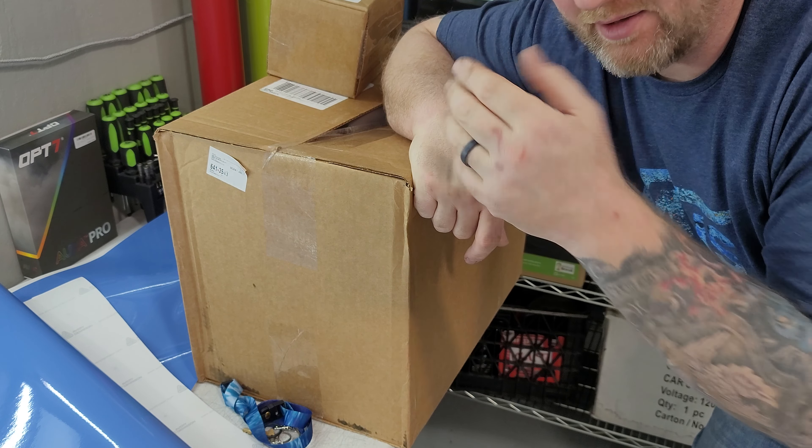They package them to protect — I don't know. But I'm hoping not. I think I know what they might be, but I'm going to unbox them so you guys can see what they are.